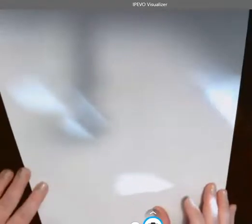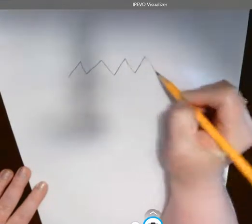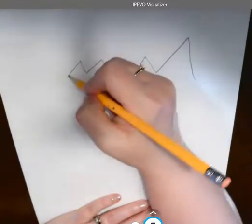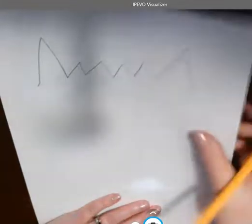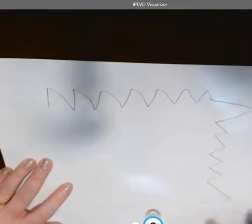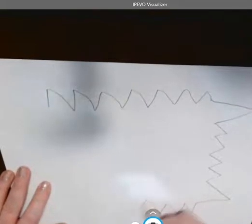I'm gonna get started and I want to start at the top and put some zig-zaggy lines. I want to draw a taller triangle for an ear over here. Taller triangle for an ear over here. Then I want to turn my paper and put some zig-zaggy lines going down, and same with over here — some zig-zaggy lines going down.